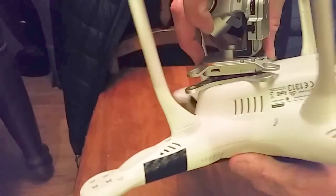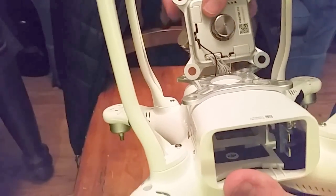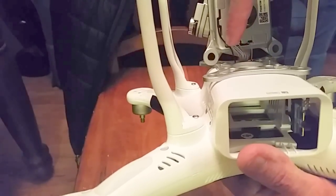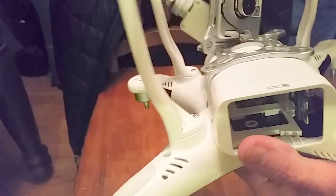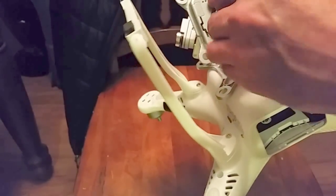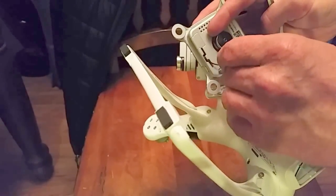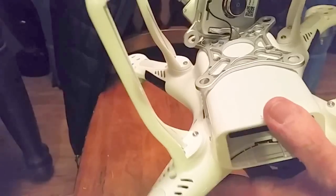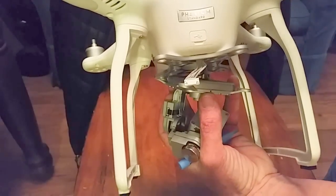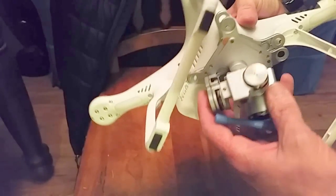Once you get those out, turn this around. You can flip this over. First you have to get this cable out right here, and then these two come next. This one is just your typical cable like everything else in here, so you have to carefully pry that out so you don't hurt anything.